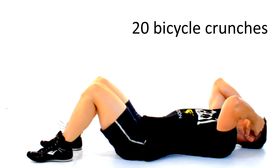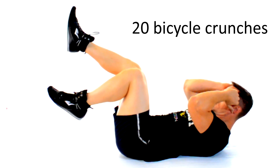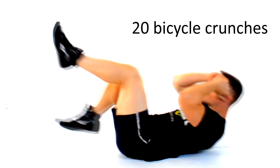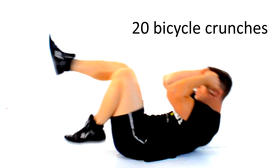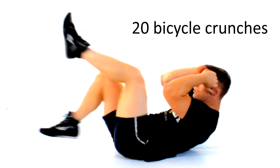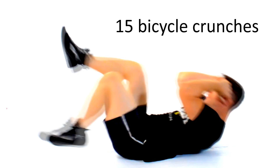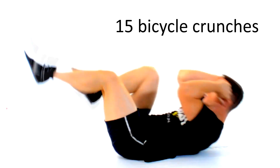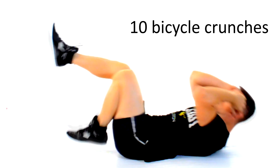Next up we're gonna shoot for 20 bicycle crunches. Start with your legs up and your knees bent at a 90-degree angle, then start to pedal your feet as if you were riding a bike. Keep your hands by your ears and simultaneously raise your shoulders about two inches off the mat using your abs, not your neck. Rest for 10 seconds and then shoot for 15 more, then rest for 5 seconds and do another 10.